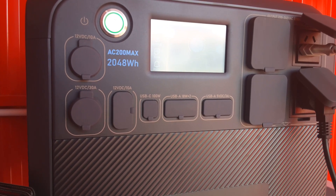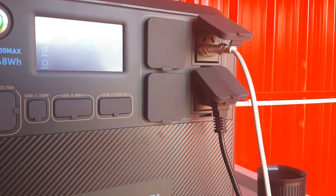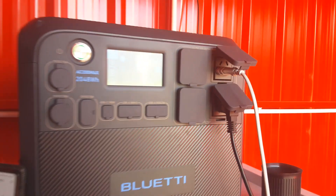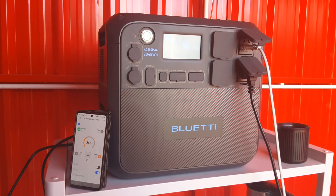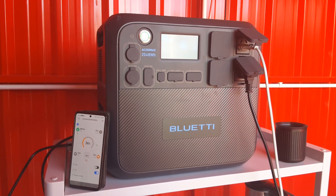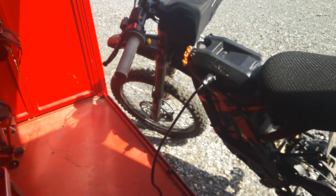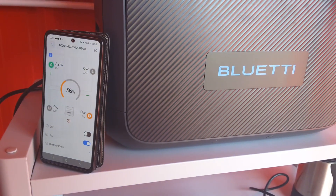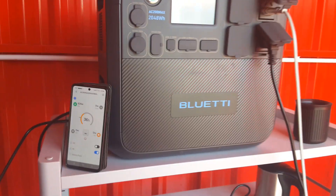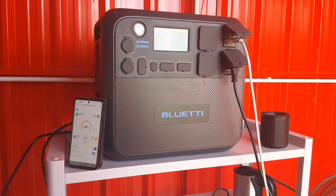I can charge my computer and run DC lights without having to run the 230V AC. The battery is now going up — it's at 36%. After fully charging the Sur-Ron e-bike from empty, it took the Bluetti down to 30%, but that also included boiling kettles and running the fan.